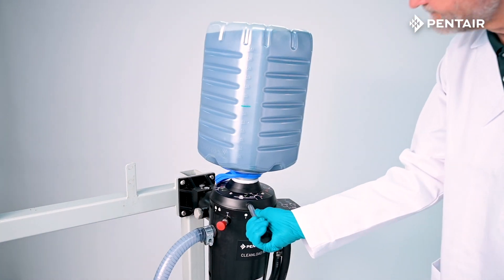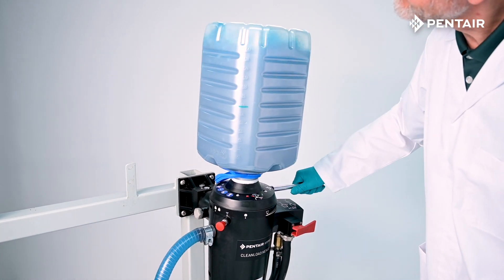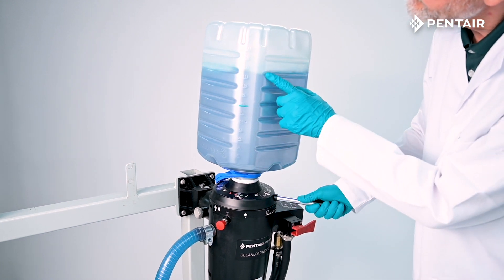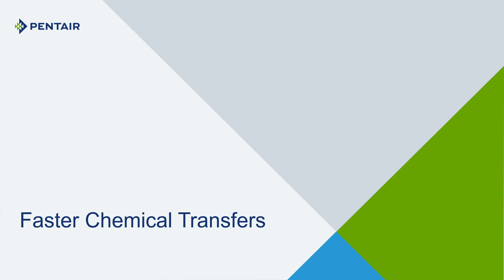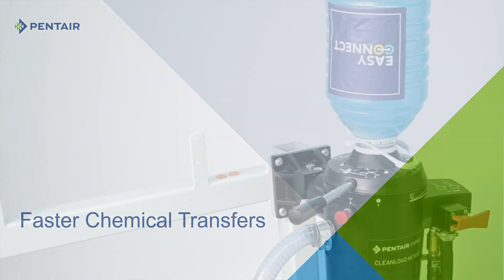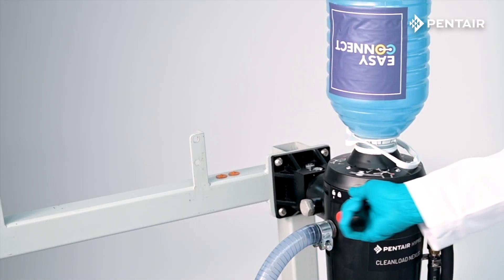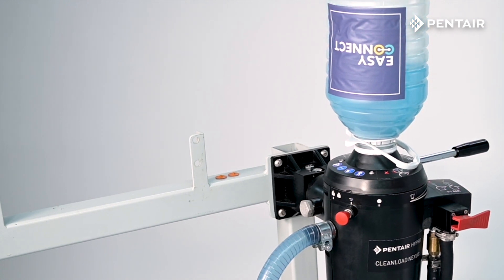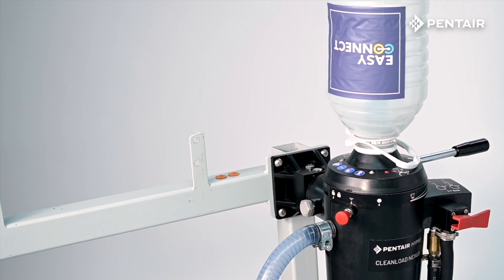Beyond a safer transfer experience, Clean Load Nexus offers users several benefits compared to traditional transfer methods. These benefits include faster chemical transfers — Clean Load Nexus is designed to rapidly empty container contents into a sprayer. This will make multi-pack filling a breeze.